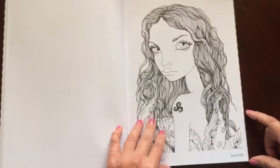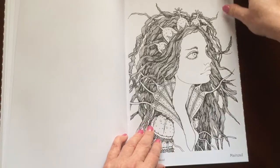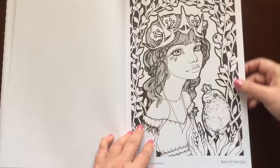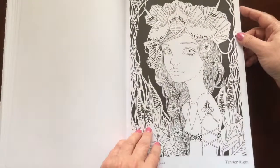All the illustrations are single-sided — that's in both books. If you use markers, please put in a sheet of cardstock or an extra couple sheets of paper so you don't have bleed through to the next page.